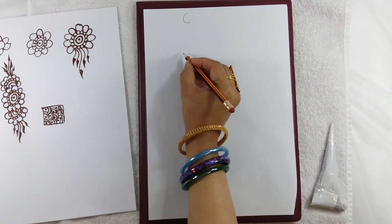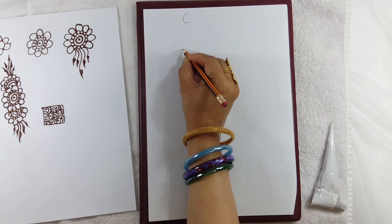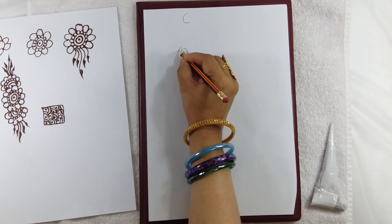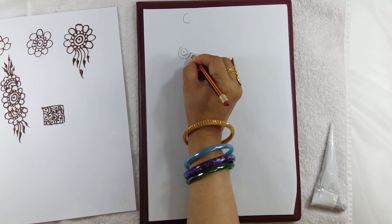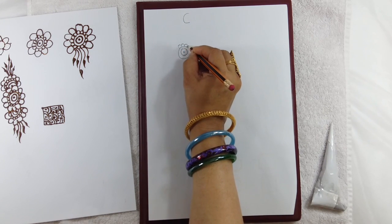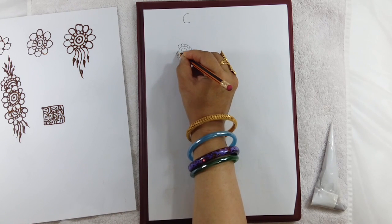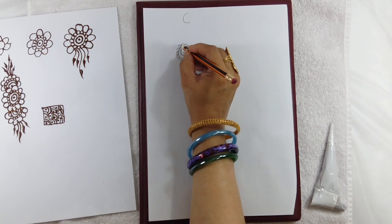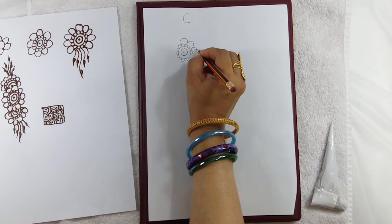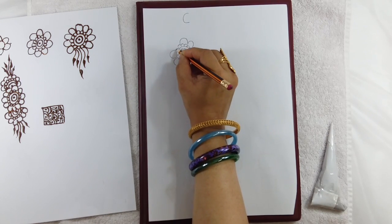So for this, what we will do is make a dot, make a small circle, make a bigger circle. Then make small petals, and make bigger petals.